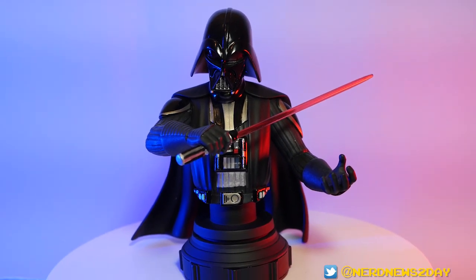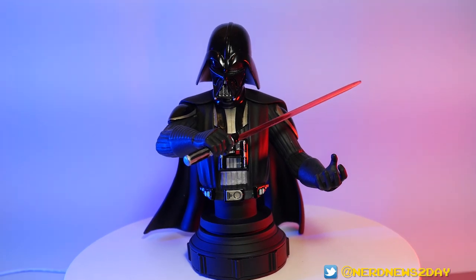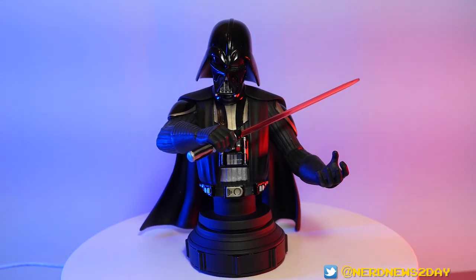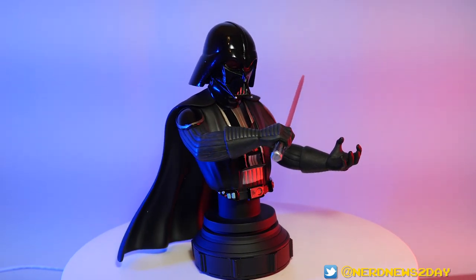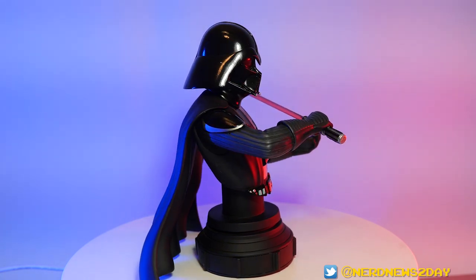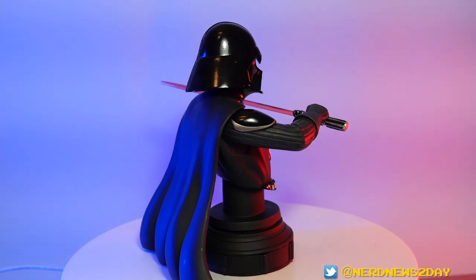As far as a mini bust goes, it's fairly affordable — about $125 right now. It might sound like a lot, but keep in mind this is a resin piece, and resin isn't cheap. It's a pretty heavy-duty plastic and he's got some good weight to him — a hefty mini bust you can put on a shelf without worrying about it toppling over. Although if you did knock it over, well — say goodbye to your Vader.